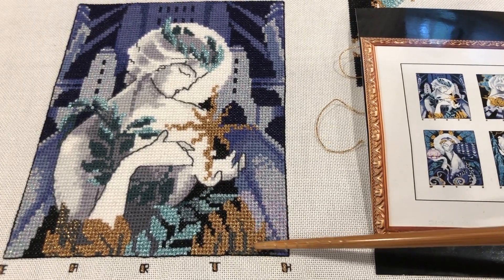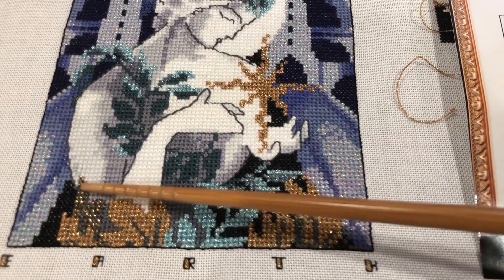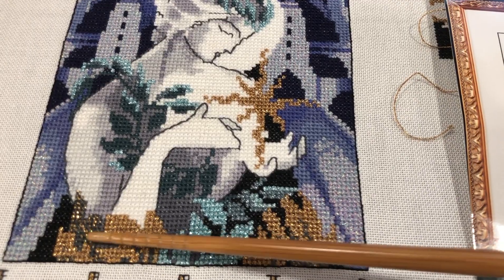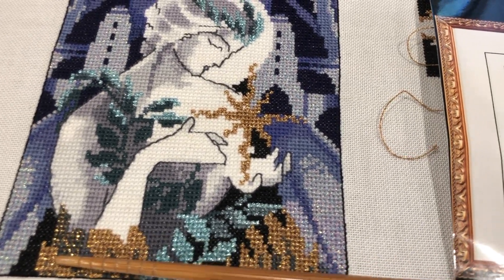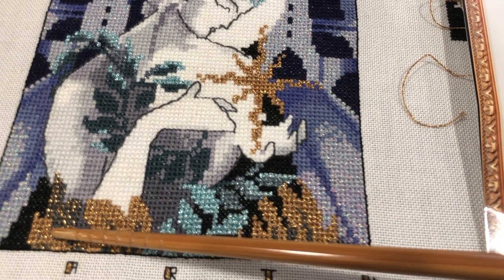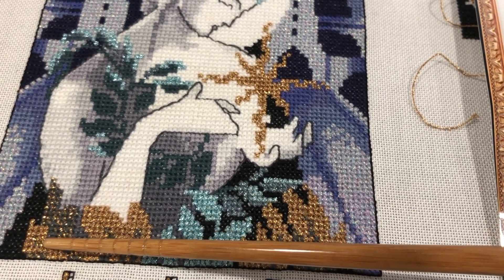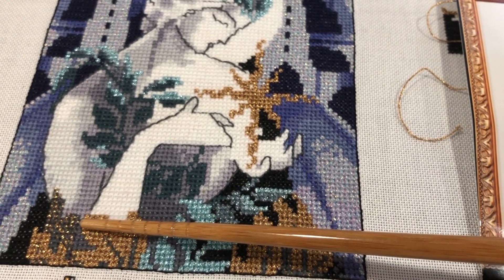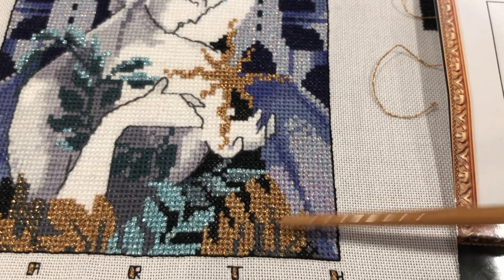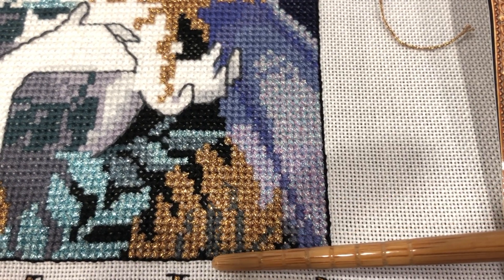I saved all the blending filament in this section for last, which was a mistake because that was frustrating. The blending filament I did over here earlier on looks a lot better because I had more patience. It's two strands of DMC 413 and one strand of Kreinik blending filament together. It called for one strand of DMC and one strand of blending filament, but that was way too light on coverage. So I went to two strands, but the blending filament always gets tucked under the DMC and then you never see it. I was doing one leg of the cross in DMC, going over that with blending filament, then the next leg in DMC, then over that with blending filament — two needles going at the same time.